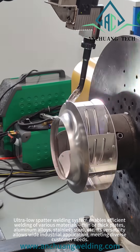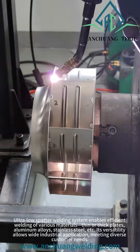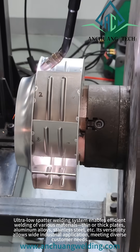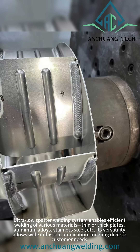The ultra low spatter welding system enables efficient welding of various materials — thin or thick plates, aluminum alloys, stainless steel, and more. Its versatility allows wide industrial application, meeting diverse customer needs.